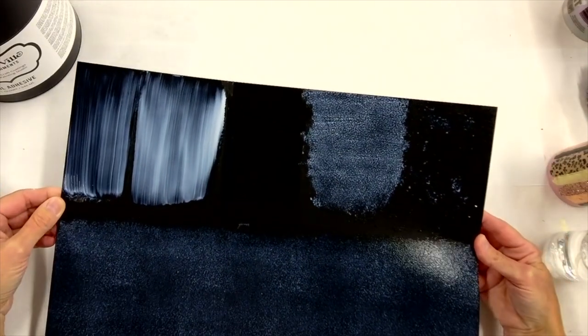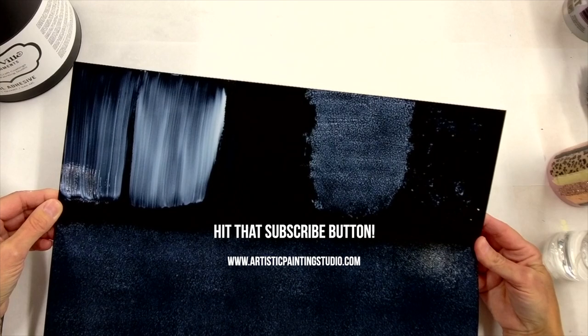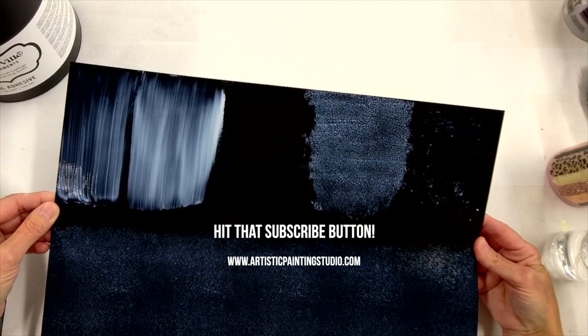Thank you so much for hanging out with me. Make sure to hit that subscribe button and look forward to the next video with more tips and tricks for working with your foils.